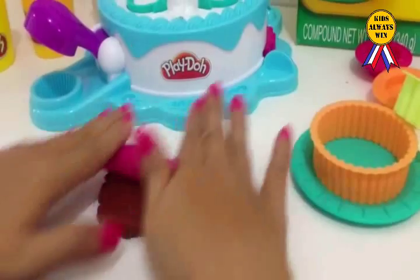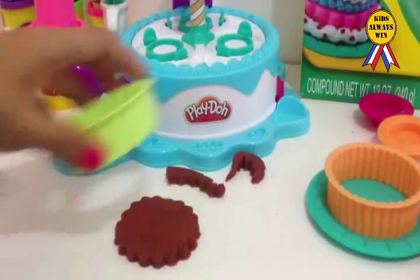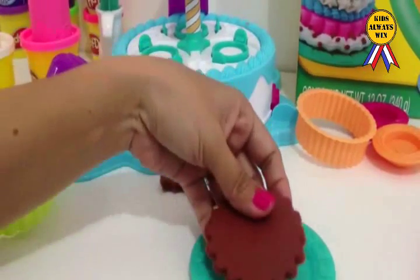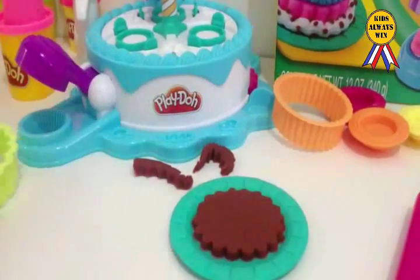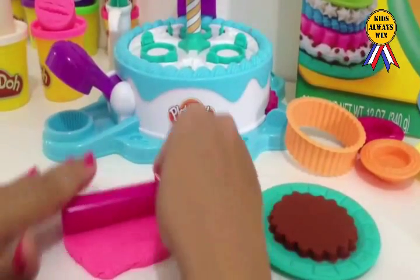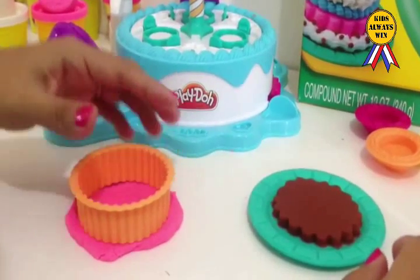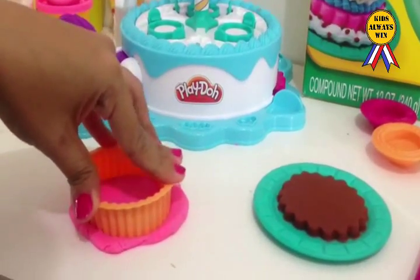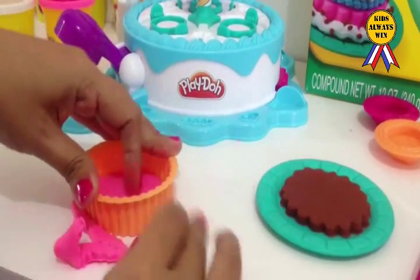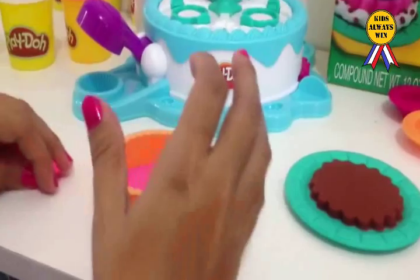Roll some Play-Doh. Wow! Cut it. Oh! Wow! Amazing! Another one. Yay! Roll some Play-Doh. Cake Cutter. Press it. Clean it. And the other side.